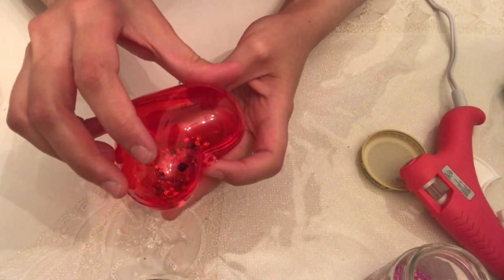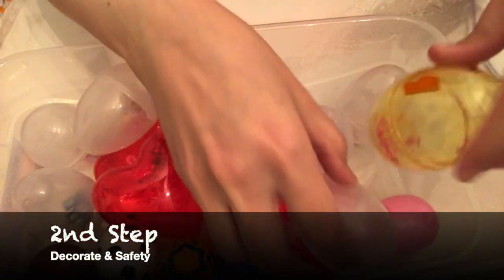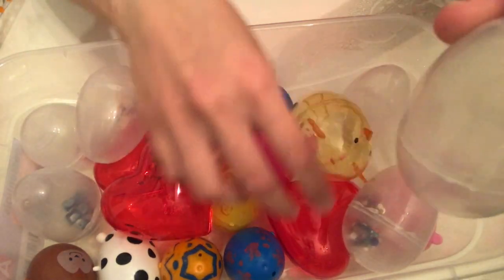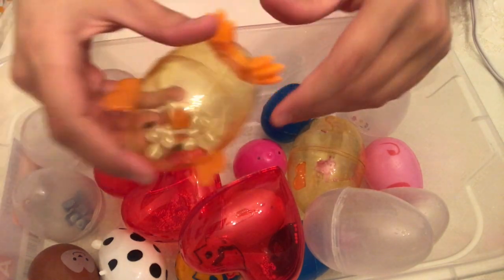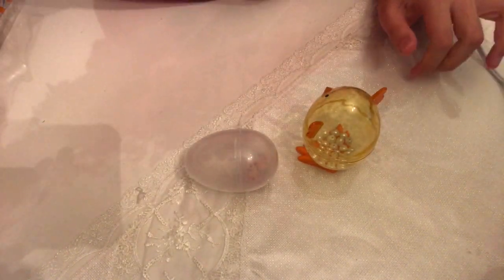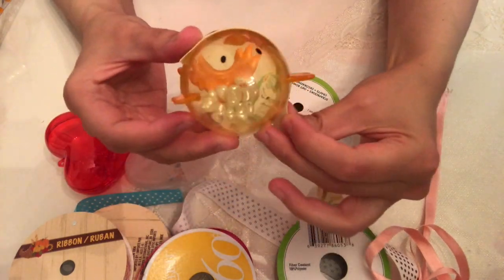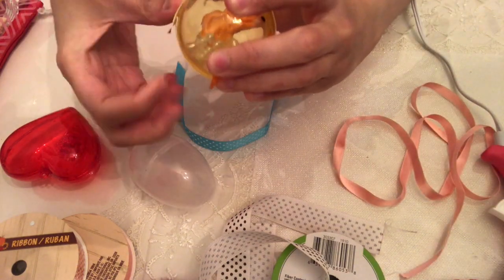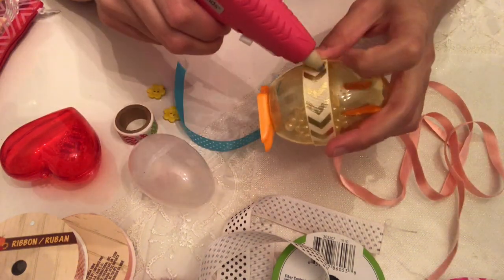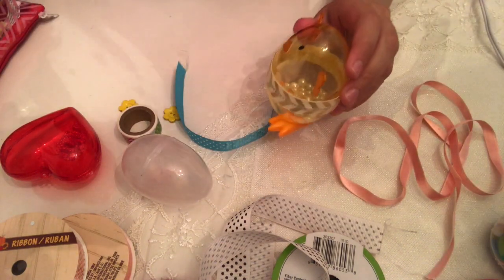After filling in the eggs and the heart, we get to the second step: decorating the eggs and making sure they're safe to play with. To decorate I used some ribbons and washi tape. I also used the tape in the center of the egg to make sure it doesn't crack open, and I hot-glued ribbons on the center as well.